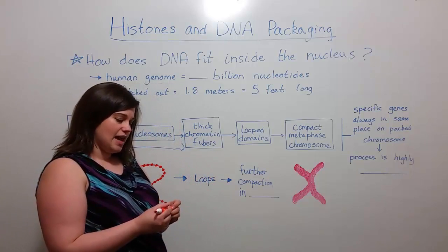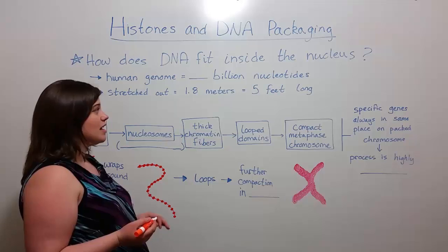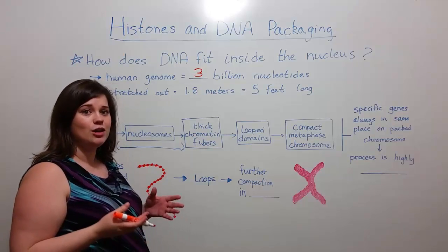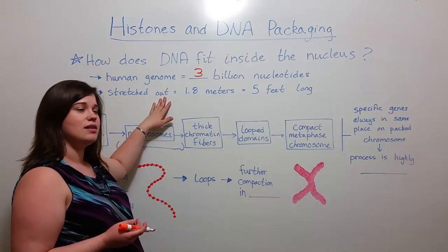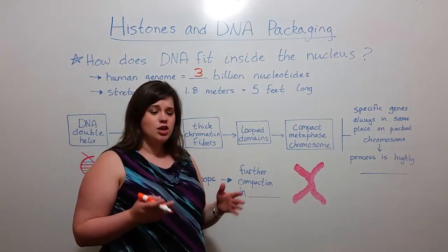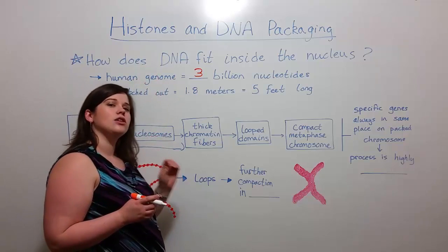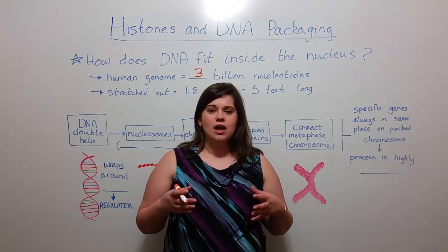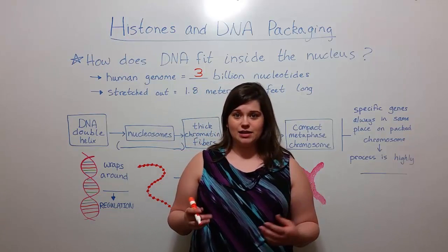Now if we think about DNA, and for this example let's talk about human DNA, the human genome has approximately three billion nucleotides. So that's a pretty long complex molecule. If the human genome was stretched out end-to-end it would be about 1.8 meters or about five feet long. So this is a very large amount of material. How does it fit inside the nucleus, and not only how does it fit, but how does it fit in an organized way so that specific genes can be found when the cell needs access to them?